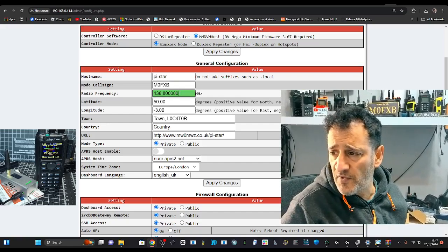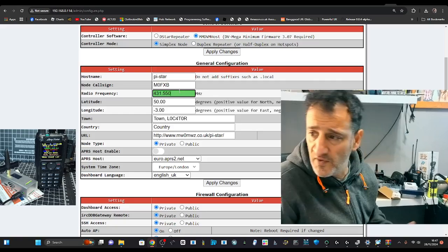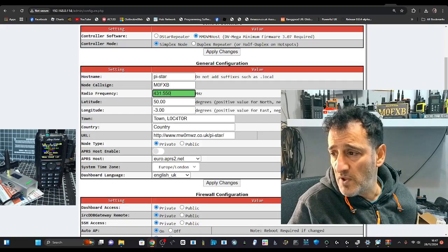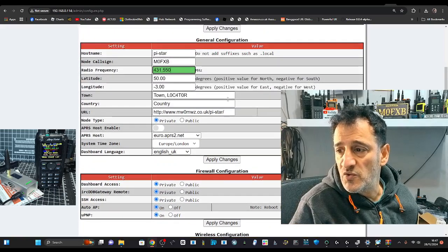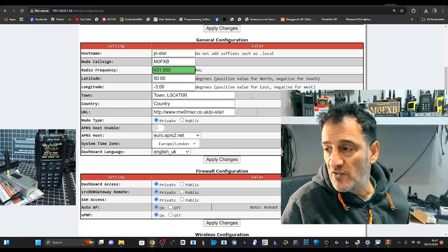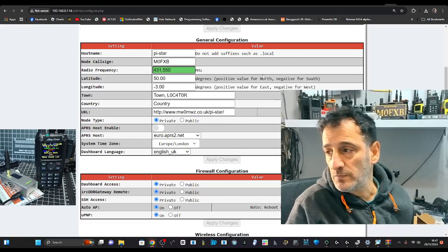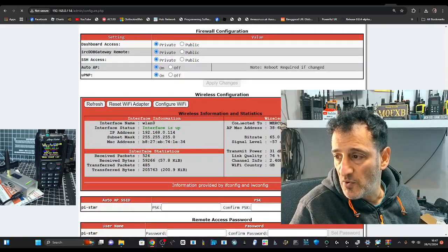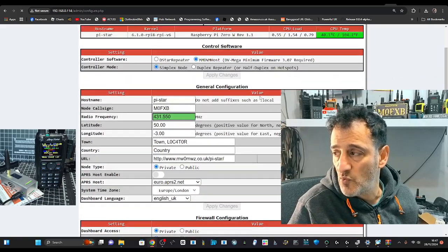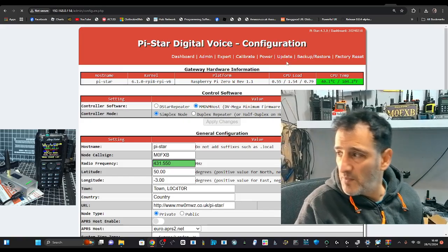Enter M0FXB in caps, and the frequency of my radio — which you do have to put in — is 431.550 simplex. Click Apply first, then tell it what modem it's got. That's the hat that sits on top of the Raspberry Pi. There are several options, so click Apply for now and wait a couple of minutes while it reboots. The Wi-Fi is all up and running — the WPA thing worked well.